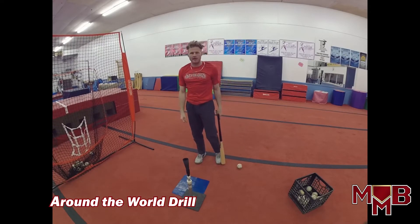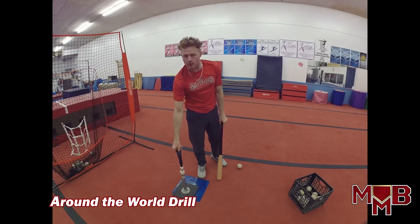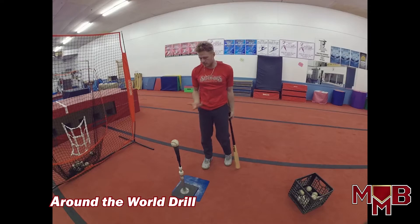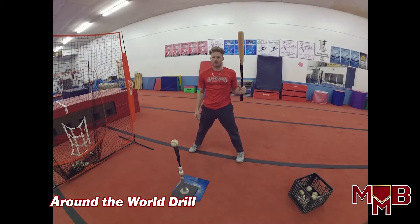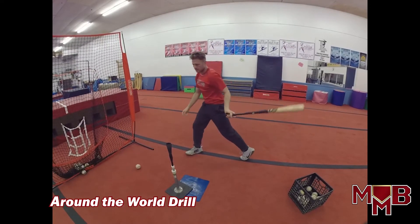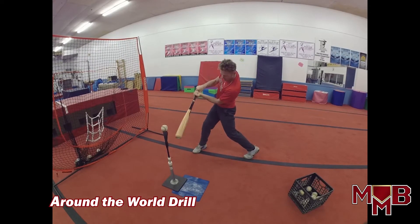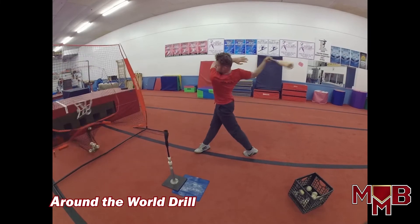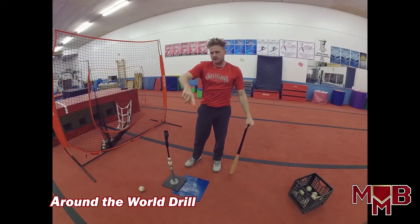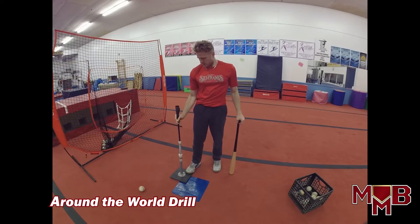After about eight reps on low and away and feeling good, move the tee in a little bit — now it's more middle-out, maybe move it up slightly to change the height and location. Take the same swing, same approach — now this pitch is still outside, so hit it more in the middle of the body since it's a little more in the heart of the plate. After six or seven rips there, hit a few up the middle — same thing, bottom half of the ball, inside seam, no matter where the pitch is located.